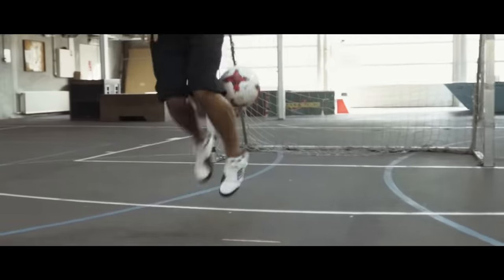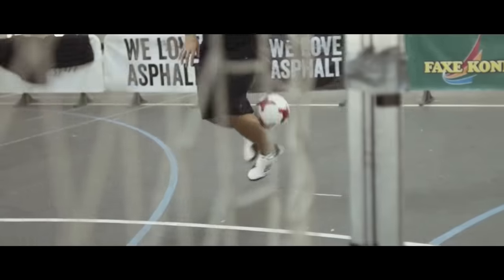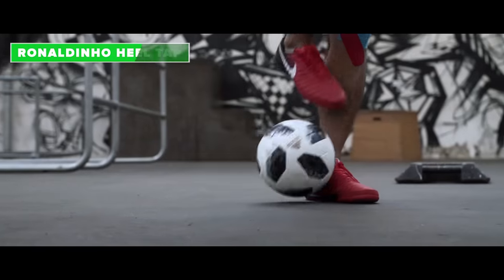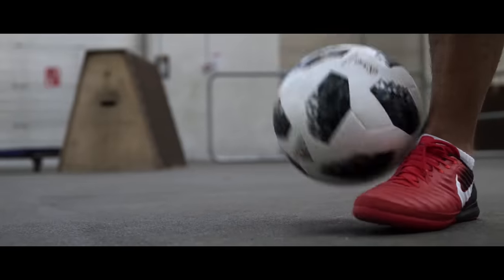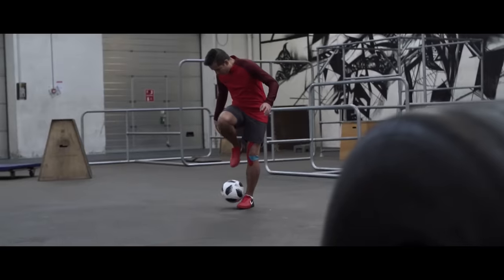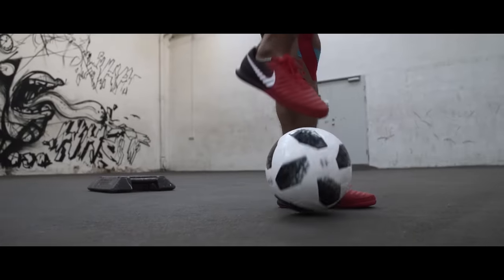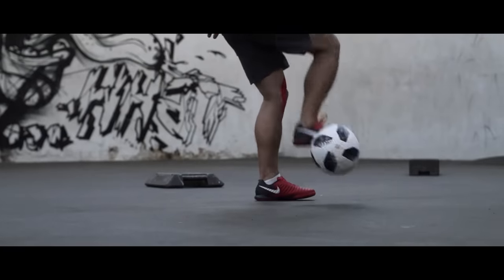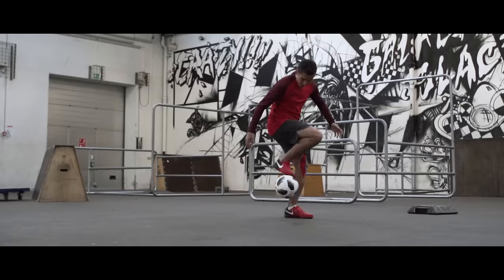The Ronaldinho heel tap. You start by doing the Ronaldinho flick — flicking the ball onto your standing weak foot. When the ball goes up though, tap the ball with your heel and let it bounce back into the ground.